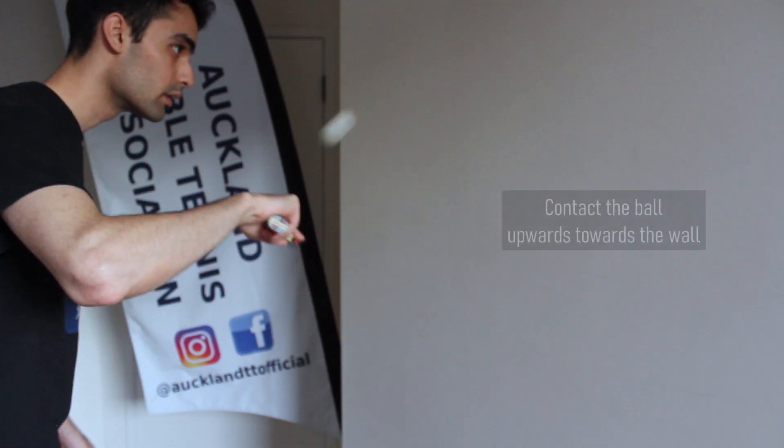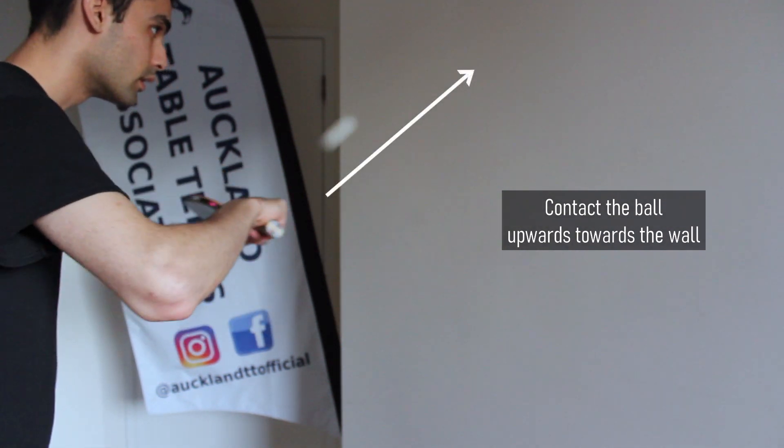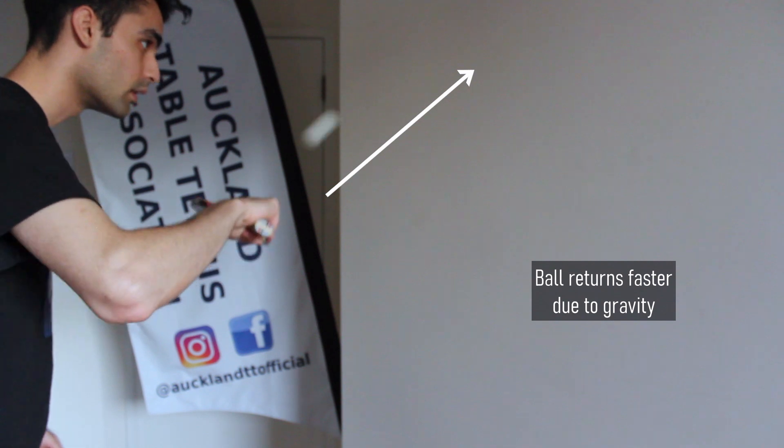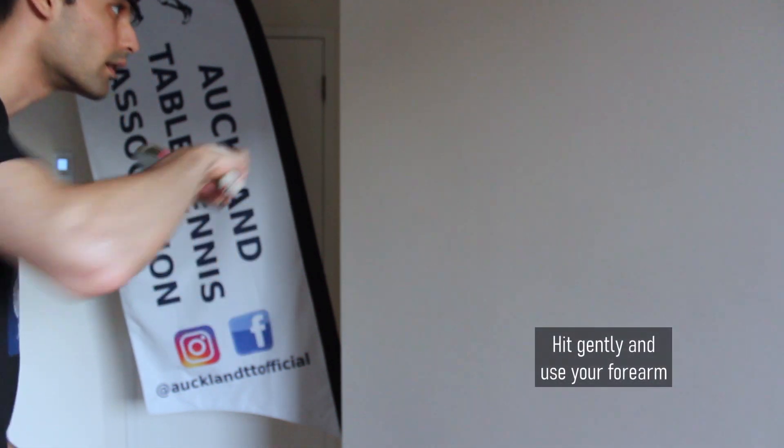This last tip will help you play more rallies against the wall. Instead of hitting the ball hard, try to hit it with an underarm motion and contact the ball upward onto the wall. After the ball hits the wall, gravity will begin to bring the ball back down with speed. Use this speed along with the gentle contact with your forearm to continue the rallies.